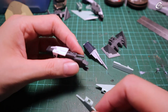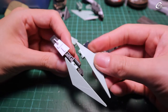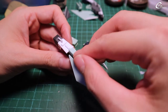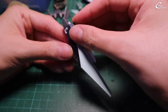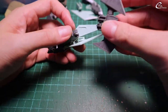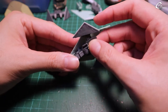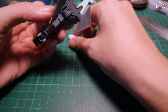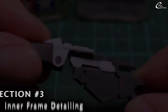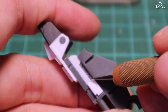With this scratch-built inner frame, I can remove all the armors later for painting. Since the inner frame is slightly exposed, I add plow plates as details where it's visible.